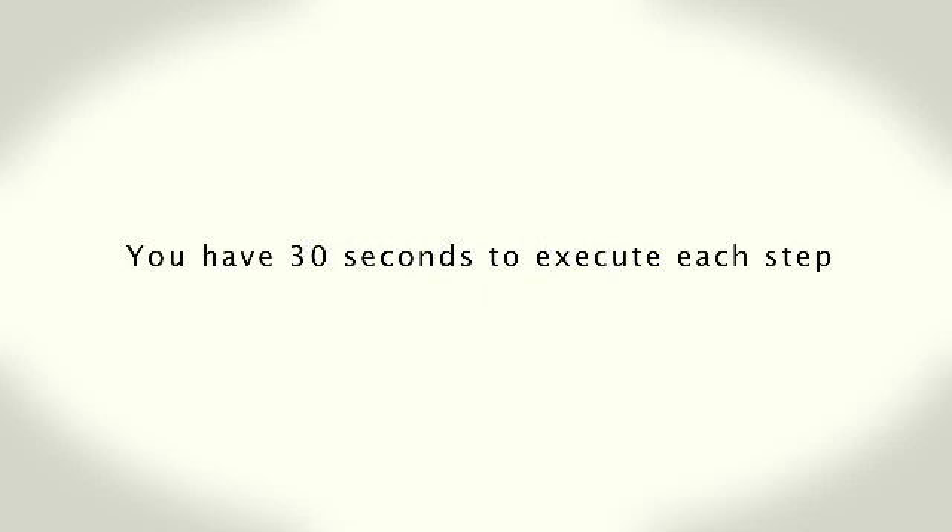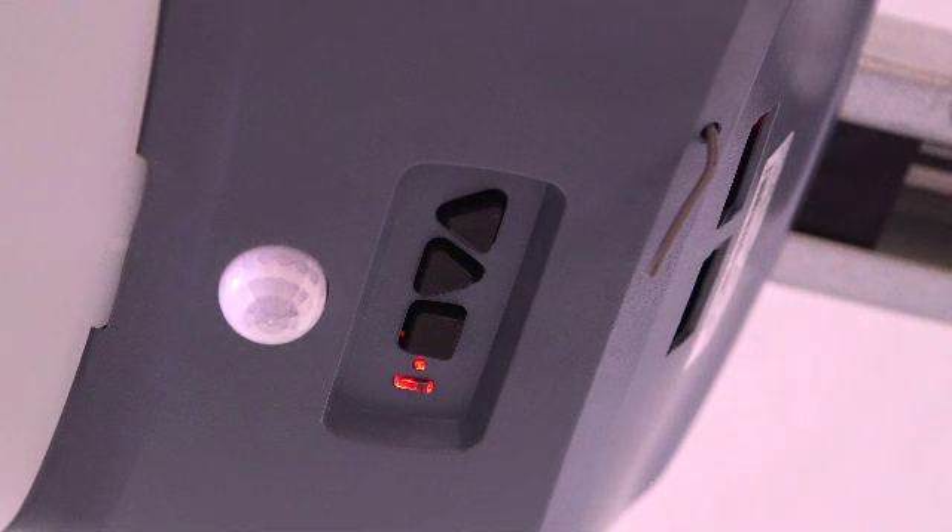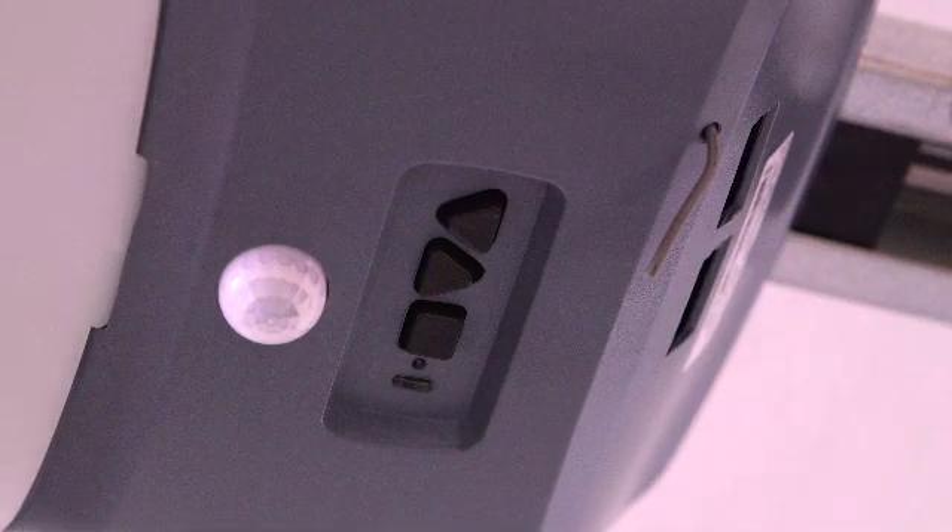Also keep in mind these additional points when setting the travel limits. You have 30 seconds to execute each step. If you see two solid red or flashing LEDs on the opener, you have run out of time and must go back to the beginning of the step and start over. You can restart as many times as necessary.